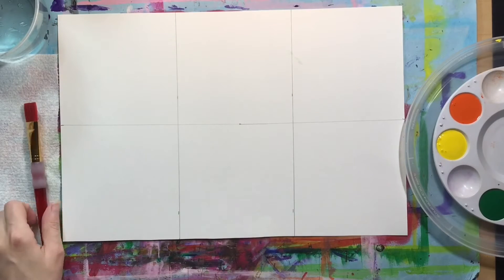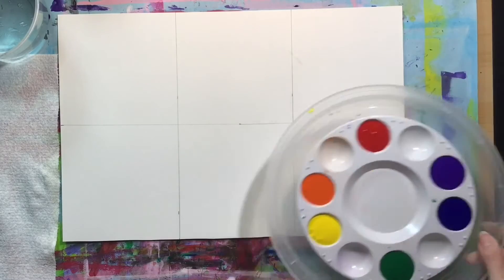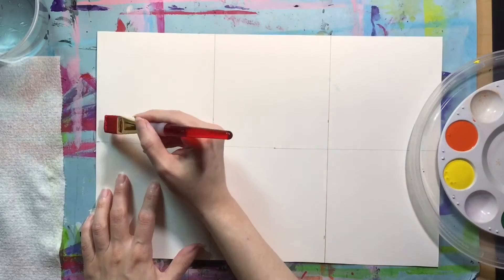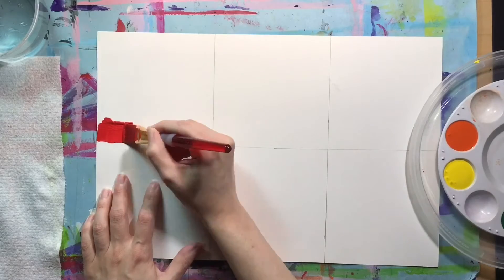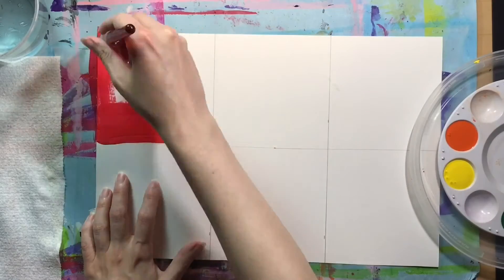For this project, use a larger flat brush — that's going to give us the best coverage. The first color we're going to use is red, and we're going to use that in the upper left corner of our paper in that square. We're going to paint with smooth horizontal strokes to fill in our first square.